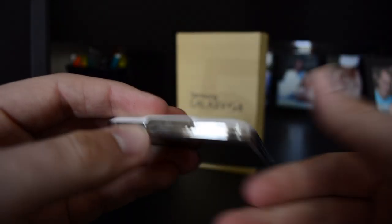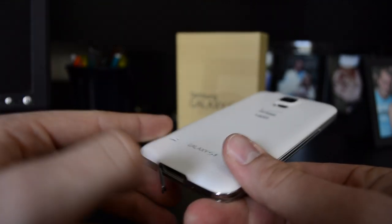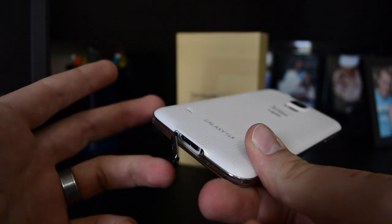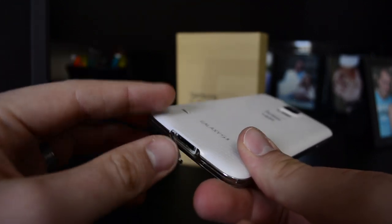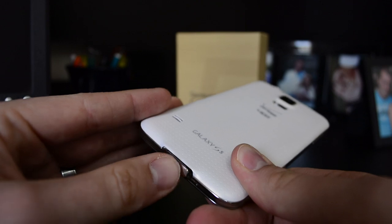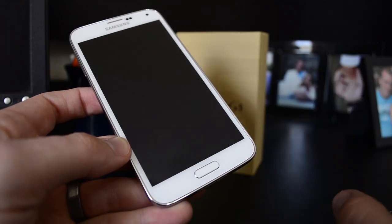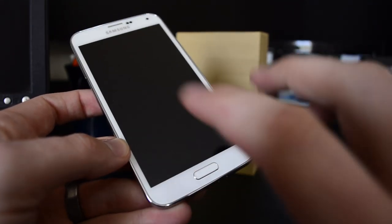I do like that cover. At the time it might feel like it's in the way, but honestly there's a cable hanging out of it anyway, so something's in the way regardless. This is going to help keep that port clean, and that's important. Moving on to the front, we've got our speaker, cameras, and sensors. We'll have our normal functions down here — home button, and also back and menu buttons.